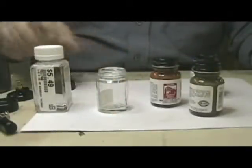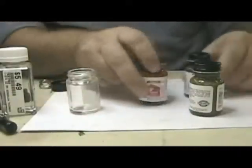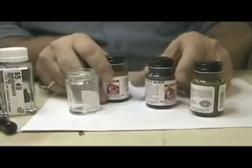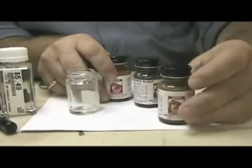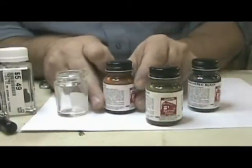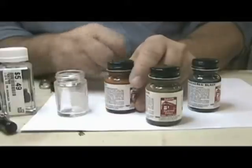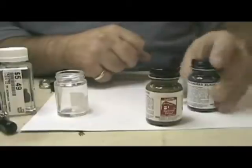First I'm going to do is mix together my own little brew of colors. I'm gonna blend some of the Floquil Weathered Black and some of the Rail Brown, a little bit of that, and just a little shot of rust. I'll mix those together and see if it comes out to the color I'm looking for.